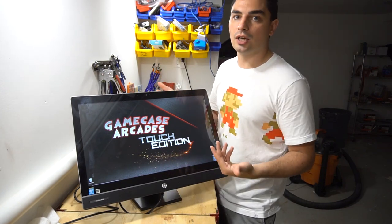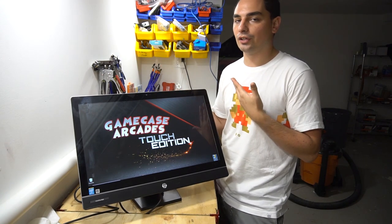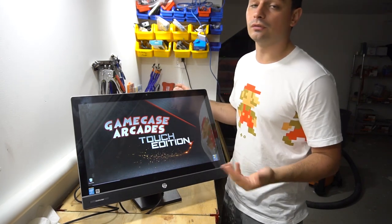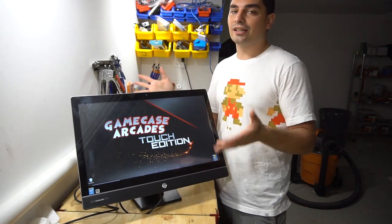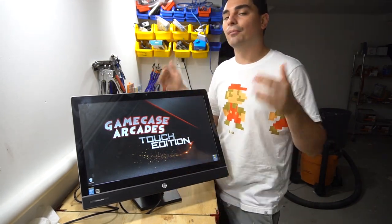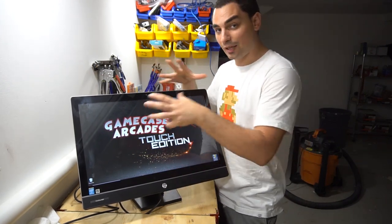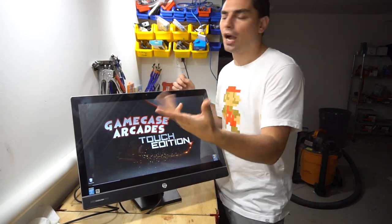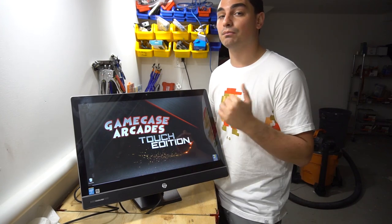It's a budget thing, and with that you have to keep in mind it does budget things. The boot time — from plugging it in to turning it on — is not like the 40-terabyte current-gen stuff with SSDs that boots in five seconds. This honestly takes about three minutes to boot from start to finish. Also, this doesn't need high RAM for most of the emulation, but BlueStacks does need high RAM.